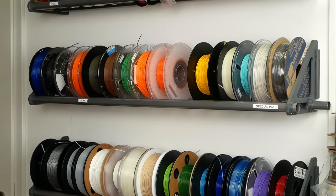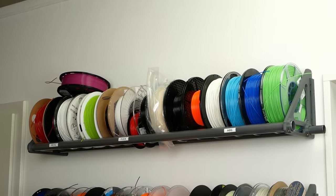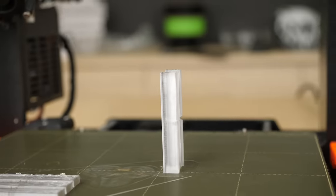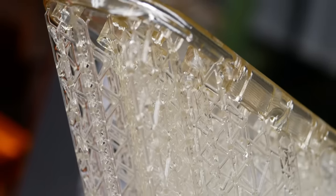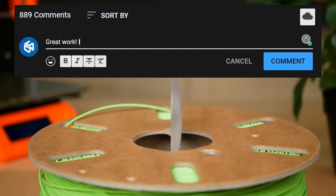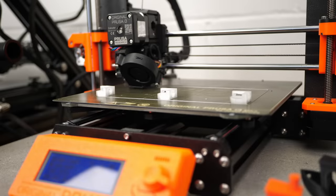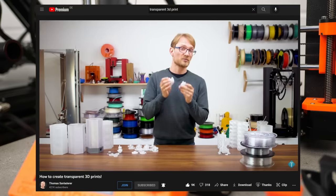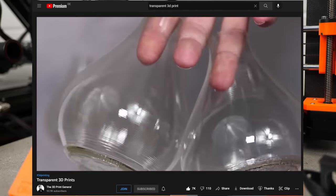There's also the selection of different materials for filament-based printing which is just way bigger and the properties, especially long-term, are way better known. It's an interesting challenge to achieve transparent parts with an FDM printer and also see what effect this has on the mechanical properties. I'm not the first to do this — there is already a really old blog article from Colorfabb as well as a nice video Tom did on that basis. There have also been videos on how to print transparent parts using Polymaker's Polysmooth material and then vapor smoothing them.